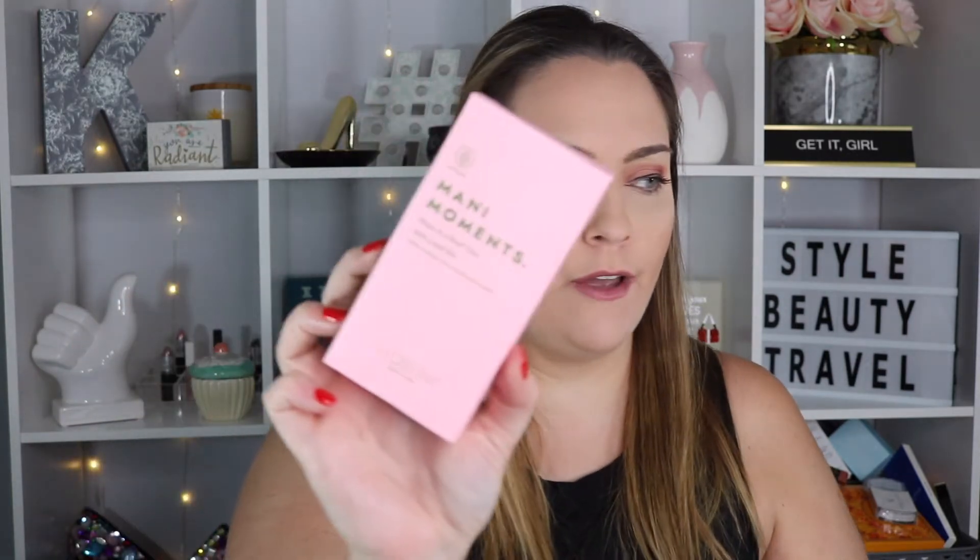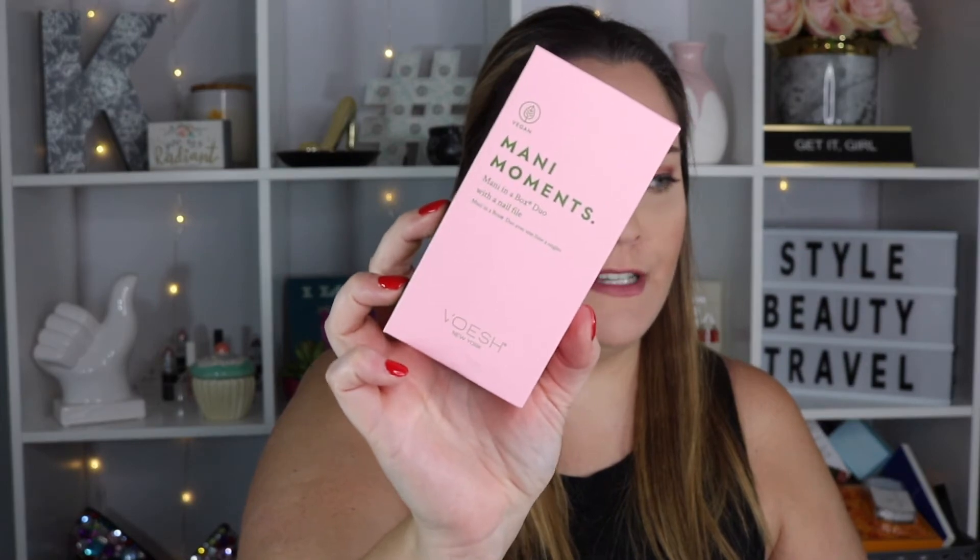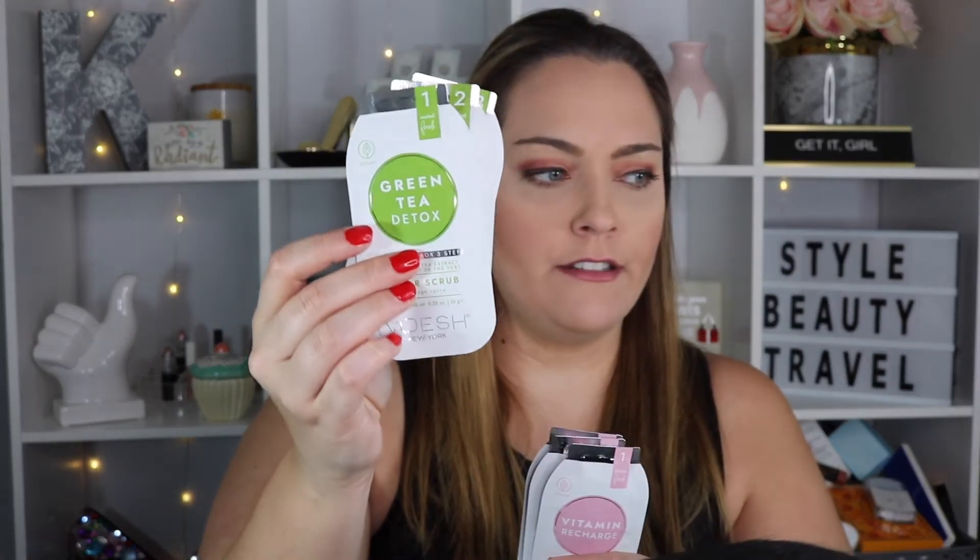This is the Vioche Manny Moments — Manny in a Box duo with a nail file. We've received this brand in FabFitFun before, but I believe it was like a pumpkin spice pedicure set. This one is vitamin recharge — you get a sugar scrub, a cream mask, and massage butter. You also get a nail file. It comes in the scent 'Fresh' and they also have one in green tea detox.